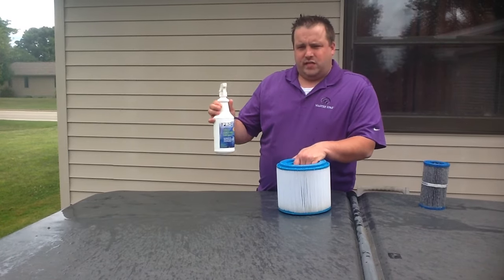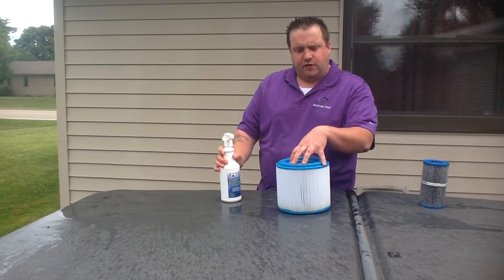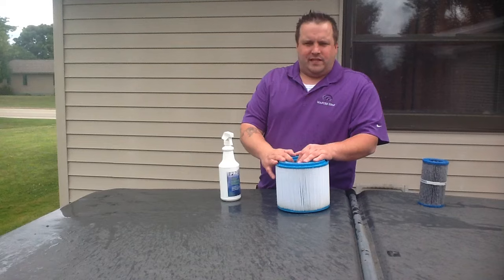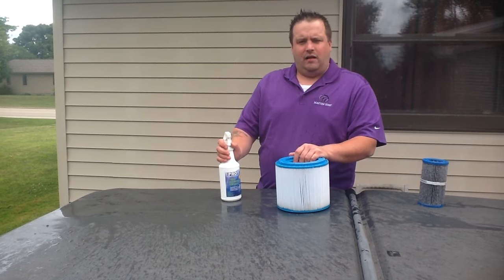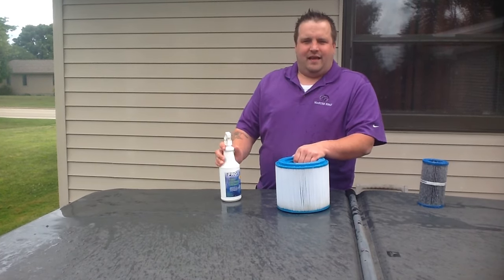You can also use this product diluted with water and let your filter soak for twelve to fourteen hours. Again, making sure to rinse thoroughly to get all the product off the filter. If you have any questions, feel free to give us a call at 855-308-2149, and thanks for watching.